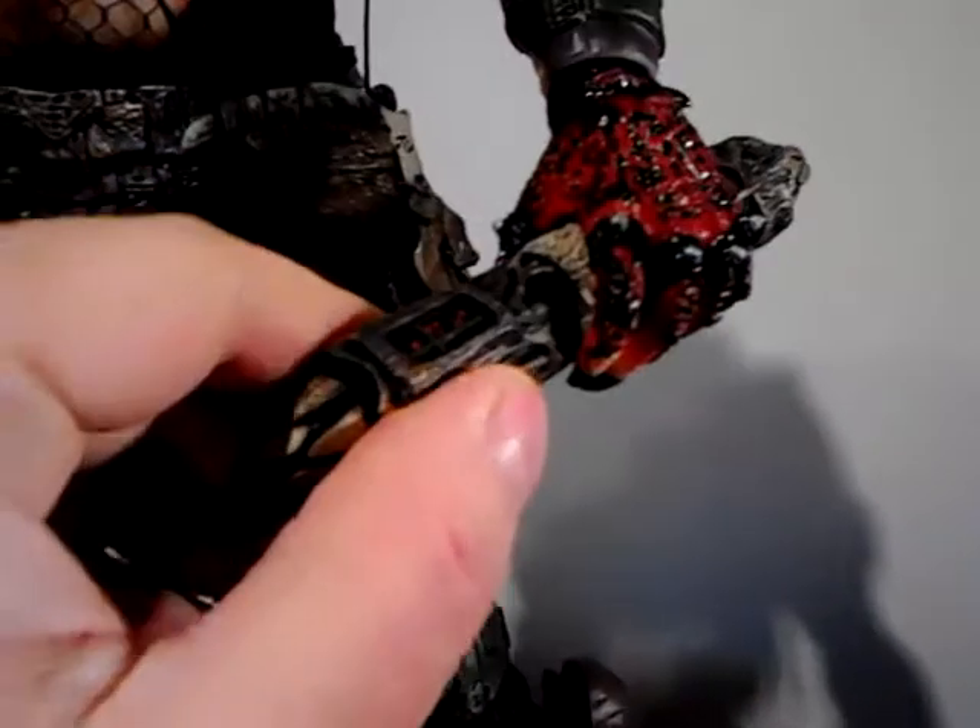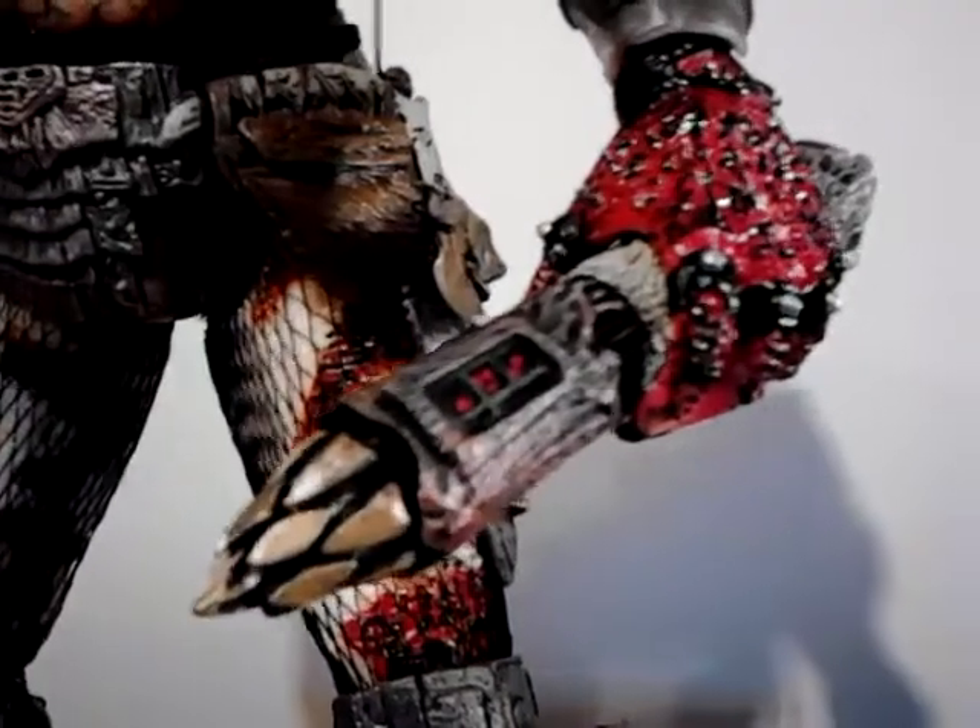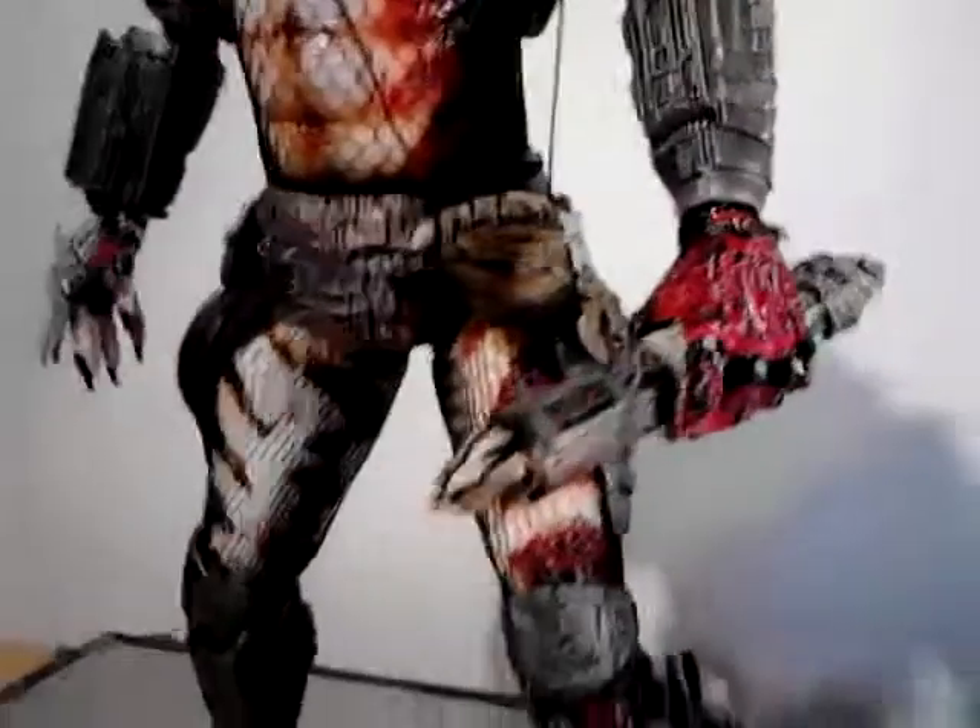Just softened it up — it softens up real quick with a hairdryer — and same with the ball joint, just popped it off, easy peasy.